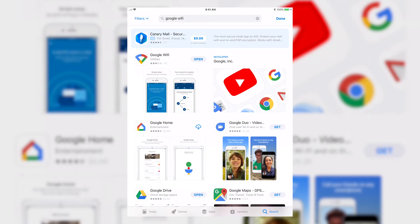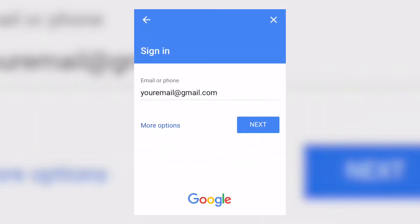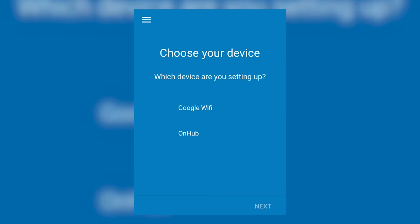When the download completes, open the app. Sign in with your Google account. Tap Get Started, then Google Wi-Fi. Tap Next.